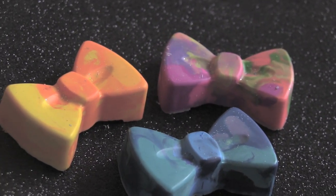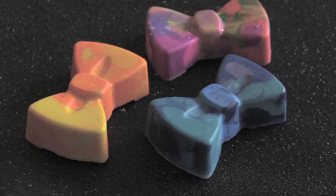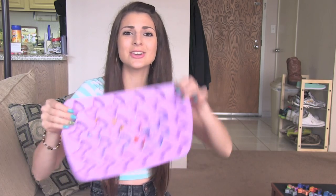My bow is a crayon! Hi everyone. Today on So Craftastic, I'm going to show you how to make shaped glitter crayons. This is the mold that I'm going to be using — bows.